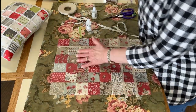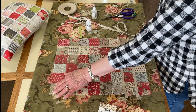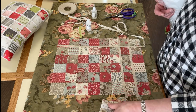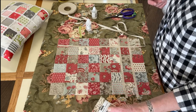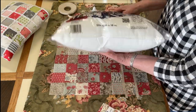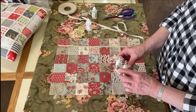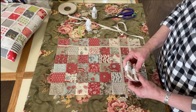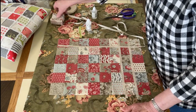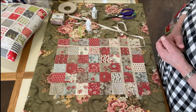For this pillow made with mini charms, it's going to take two packs. I have it six squares wide by eight squares long — that's 48 squares — and there are 42 in a pack, so one pack isn't quite enough for a 12-by-16-inch pillow. Using two packs also lets you pick and choose your colors, like having more reds and blues. Alternatively, you can use fewer squares and add a border around it to make it fit the pillow size.